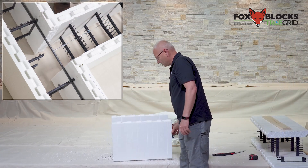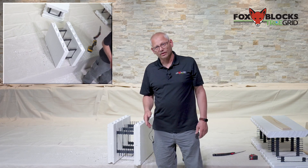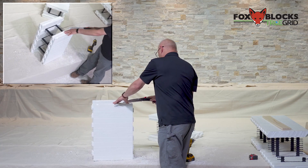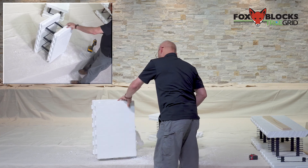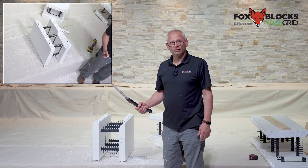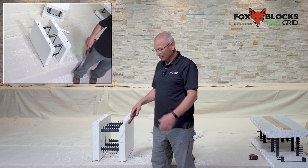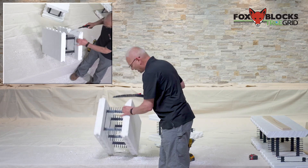Now taper top. Guys have actually shut jobs down because they ran out of taper tops and are scrambling driving around looking for one. In the amount of time it takes to talk about that you could just take a straight block and cut it. There — I've got a taper top, and it didn't take long. When you do this, cut at more than a 45-degree angle, because in concrete, loads transfer at 45 degrees, so you want to be more than 45.